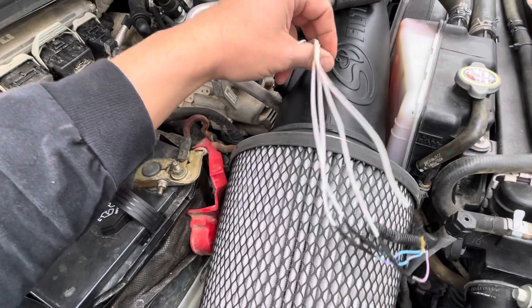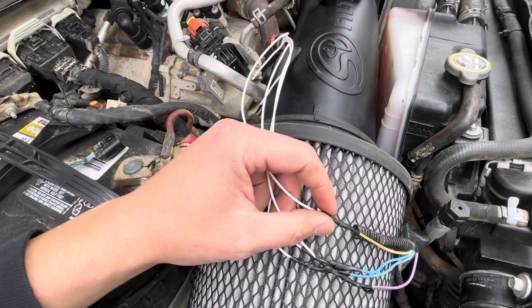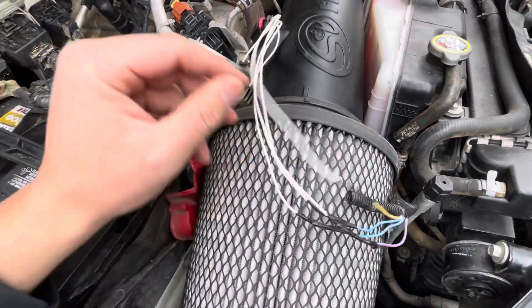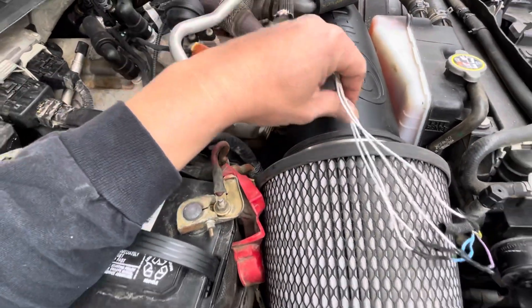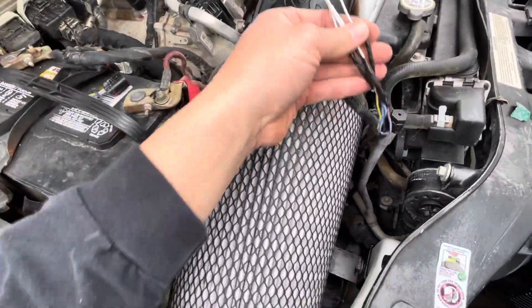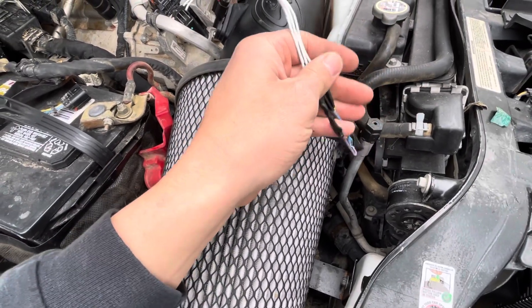Forgive this because I haven't finished cleaning it up. I usually shrink wrap my connections, but these are soldered really well and I just had electrical tape on hand, so we're going to clean this up. These two outside wires are not used on this application. I happened to have an extension harness for a cold air intake, so what I did was I cut off the plug, gave myself plenty of extra room, and then I just soldered and hard-wired this in.